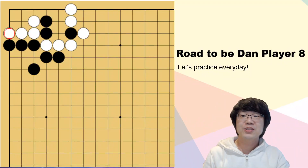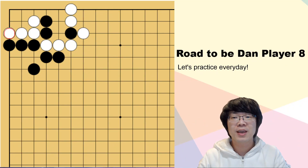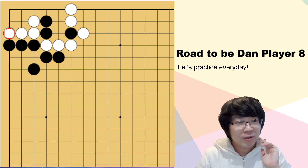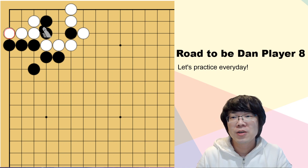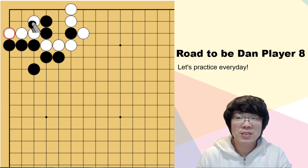Hello everyone. Let's start reading training with me today. Did you finish your homework that I gave you last time? This is the homework that I gave you last time. Now, black has to capture this white group.